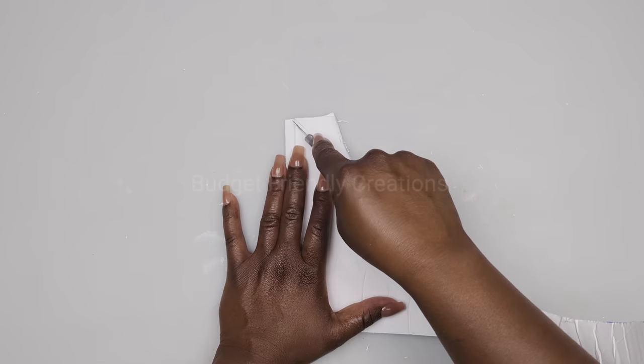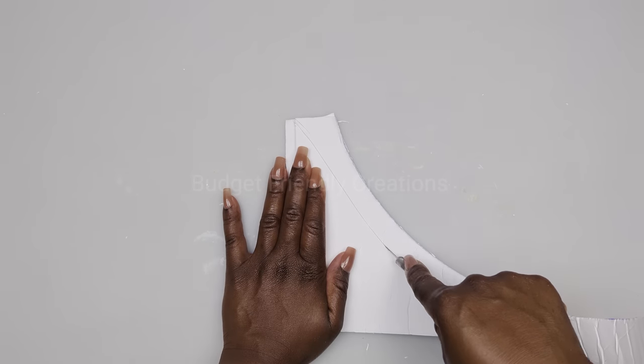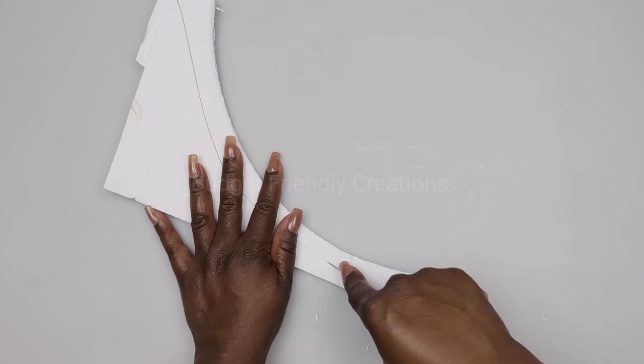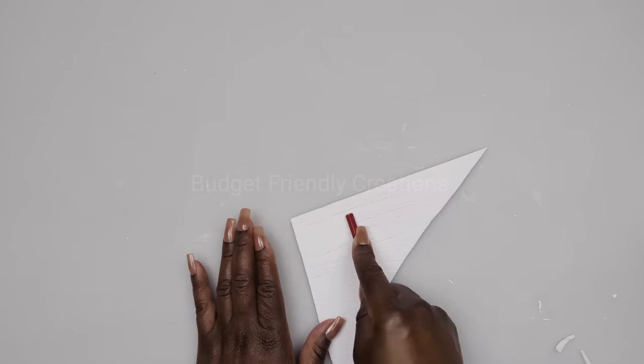Then I'm just carving my foam board. I'm using my pencil to make creases on the inner side — this will be the inner side — just for the foam board to be more flexible so it can wrap nicely around my vase.